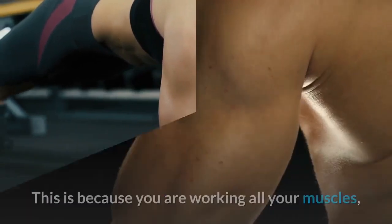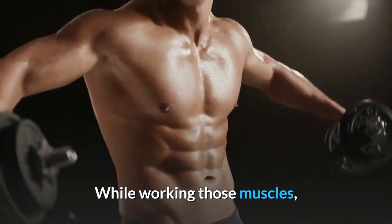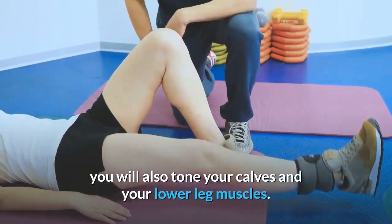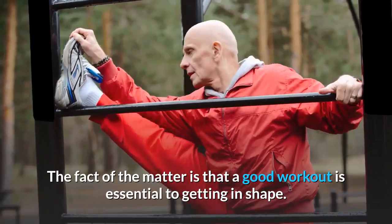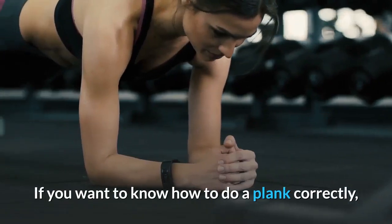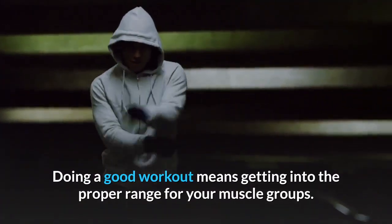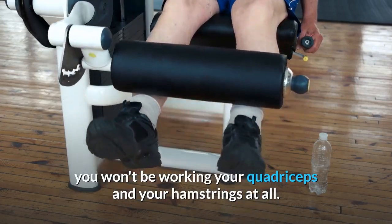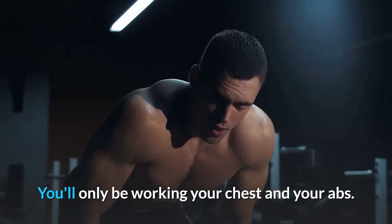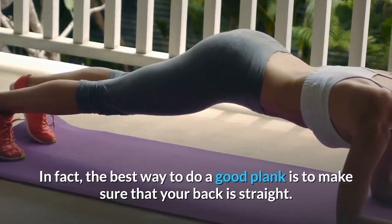A plank is also a great way to tone and firm your legs, since you are working all your muscles including your quads and hamstrings, as well as your calves and lower leg muscles. Make sure your plank isn't too long in duration before you have built up strength, or you won't be effectively working your quadriceps and hamstrings. Always keep your back straight at all times when performing a plank.